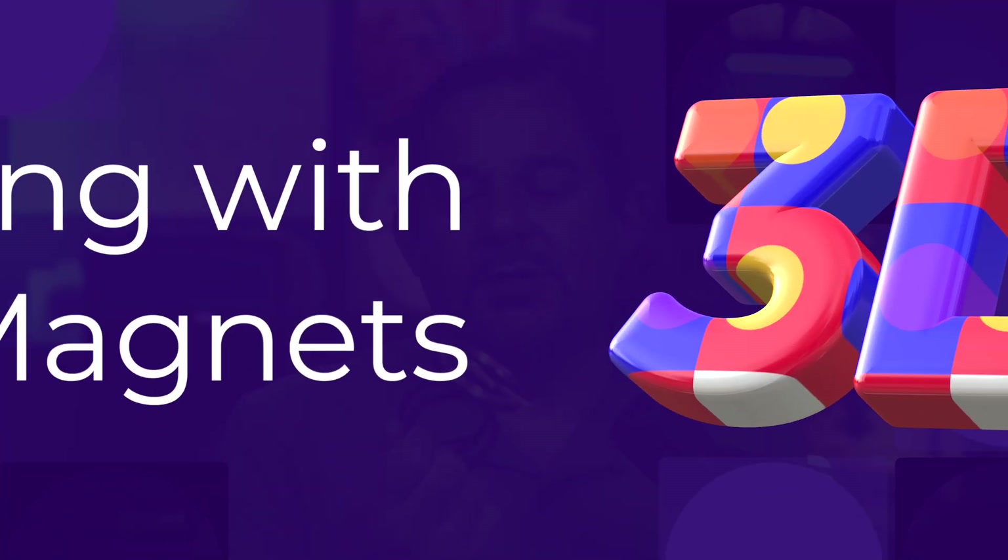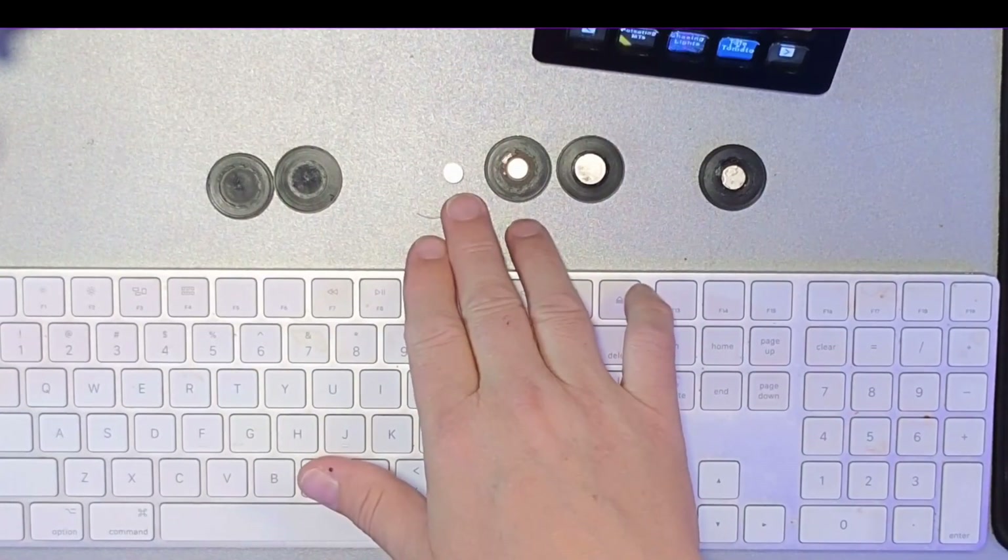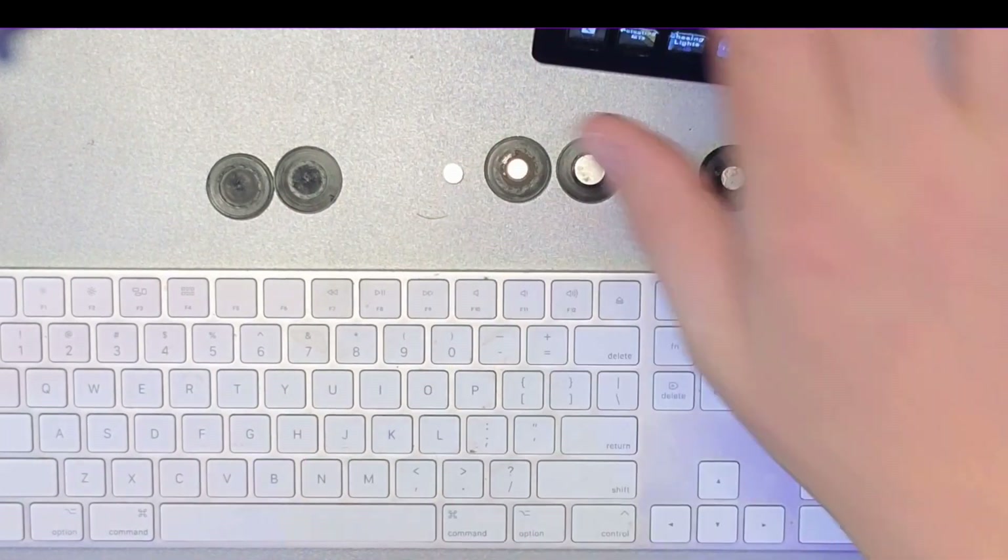When I designed the original Hot Mic, I used smaller 8mm magnets, kind of like what you see here. This kind of worked, but as you can see, if you put it on there and you have somebody like me talking with their hands a lot, it comes off.